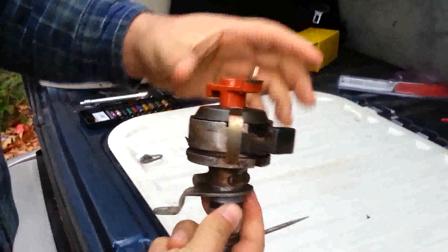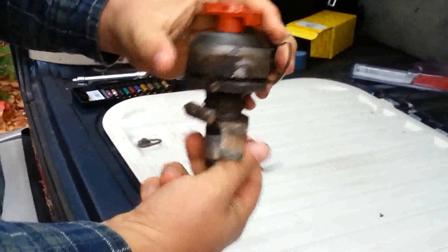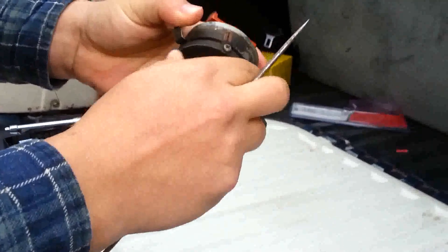This is the original equipment round cap, and this is the distributor. Inside the distributor, where this plug goes, is the hall sender unit — and that's what's failed on this bus. This goes all the way into the bottom and locks into place. The distributor is already loose right here, so we're going to finish popping it off.